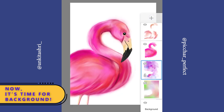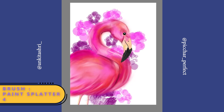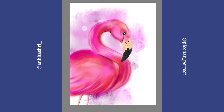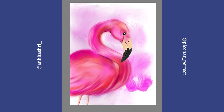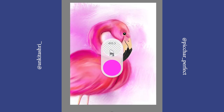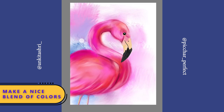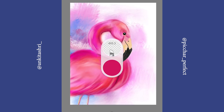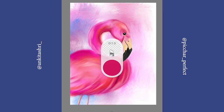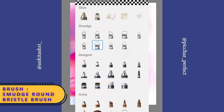Now let's paint the background. I used a paint splatter 4 brush to paint the colors. Select the smudge coarse angular brush to smudge them. Make a nice blend of colors. You can also use the smudge round bristle brush to blend the colors.